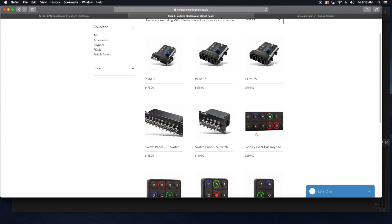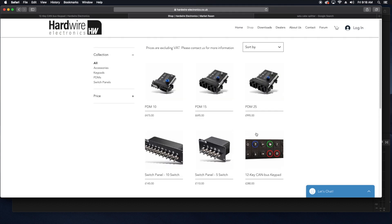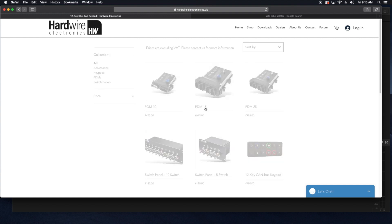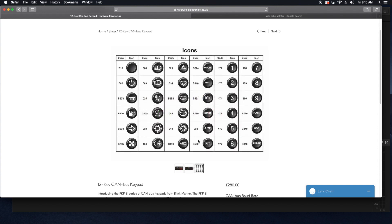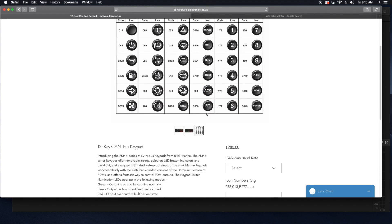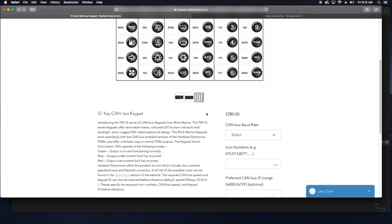This PDM is capable of sending and receiving data via a CAN bus data line, allowing the use of keypads to perform the switching as well as fault indication. It also has the plus of being backlit for nighttime use. Being data-based, there isn't a wire for every function — it works like your computer keyboard does and severely simplifies the physical installation aspect of any electrical system.